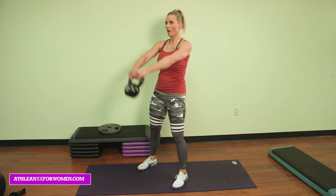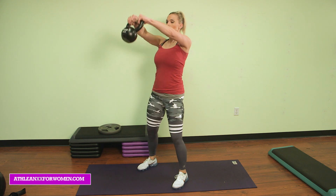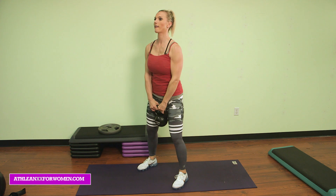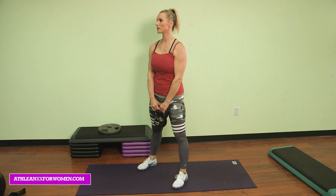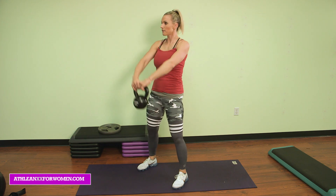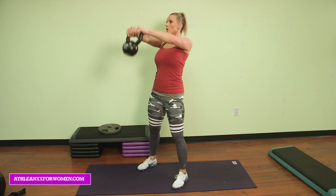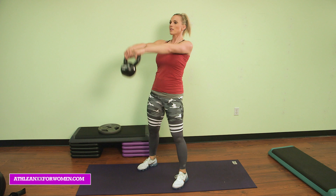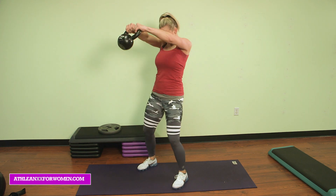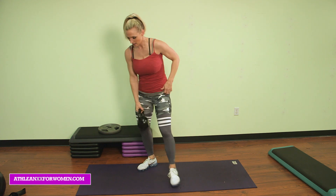And up for 10. Front raise. Nine. Fight down. Eight. Seven. Six. Five. Four. Three. Two more. Last one. Nice job.